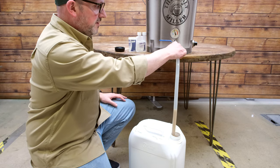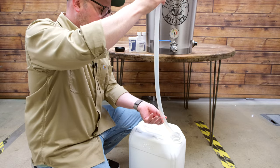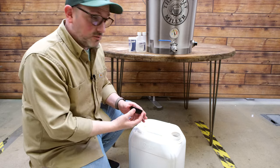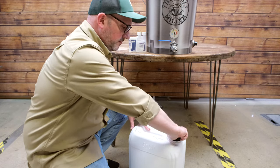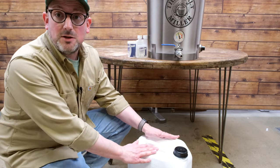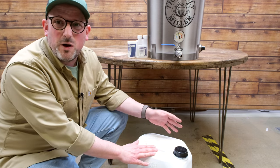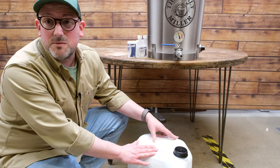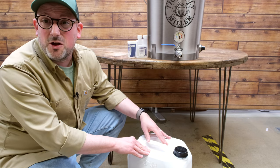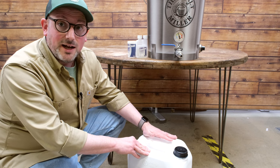We remove the hose, shake off the excess, then put the lid on to the no-chill cube and screw it up reasonably tight. All we need to do now is let this chill down to a temperature our yeast is going to be happy at. That's going to take around 12–15 hours depending on ambient temperature. We're in our warehouse, so it should come down overnight and then tomorrow morning we can pour this into our fermenter bucket and add our yeast.